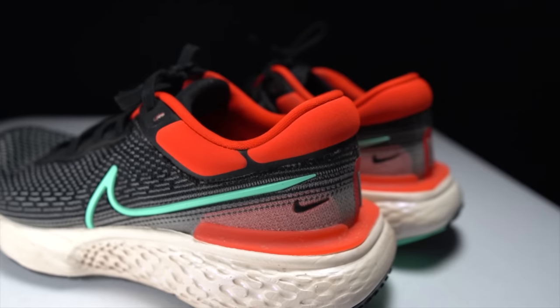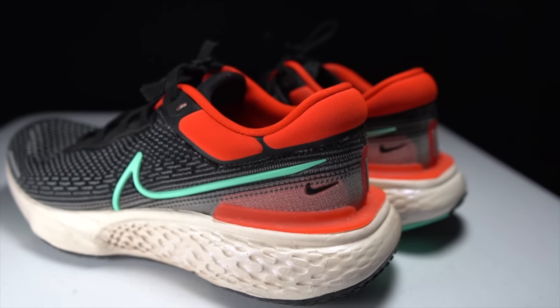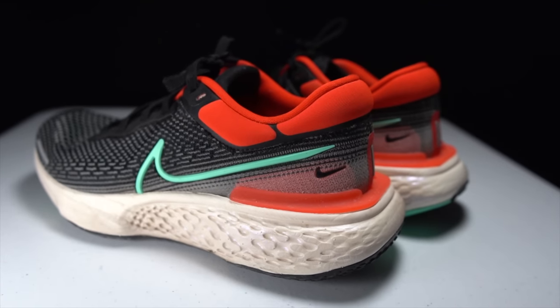Overall, pretty impressed with the way the Nike ZoomX Invincible is holding up. If you have any questions about this shoe, feel free to leave them in the comments down below — I'd love to talk to you guys down there. Or better yet, stop by the live stream I do just about every day on YouTube at 3 p.m. Central Time. That's all I have for today — thanks so much for making it to the end of the video, stay safe out there on your runs, and I'll see you in the next one.